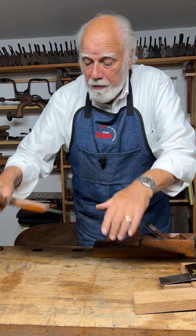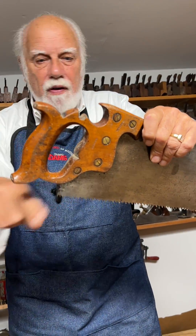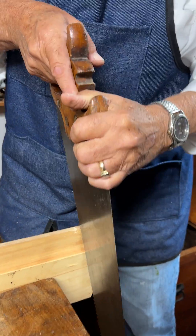One last tip — you'll notice that a lot of panel saws have something here. You might think this is all just 19th century fanciness, but the reason for this is so you can use the saw this way.